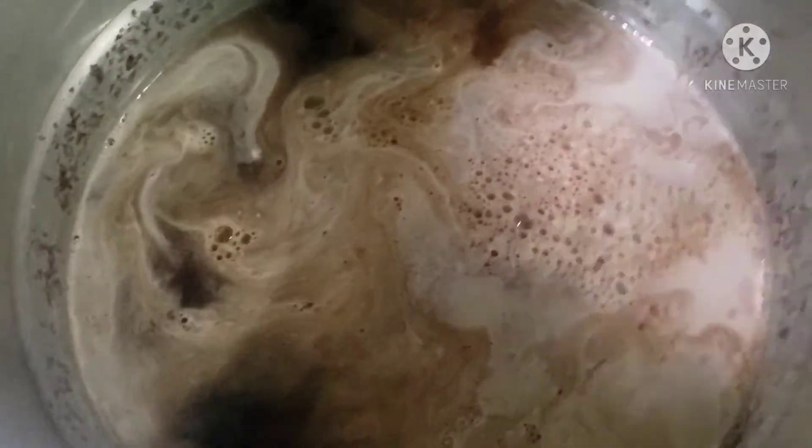We're going to add the coconut milk to the pot. We're going to leave this to boil for a good 10 to 15 minutes or so.